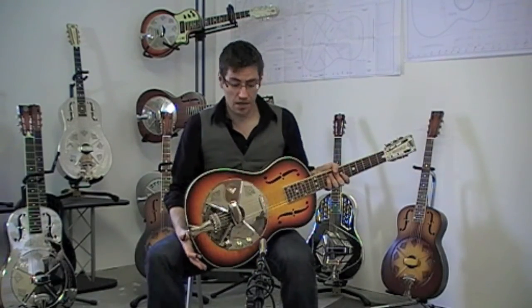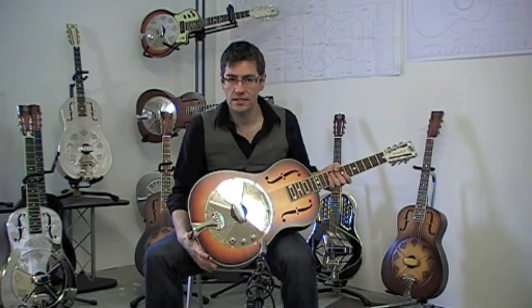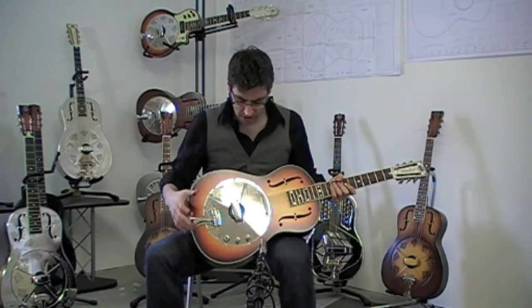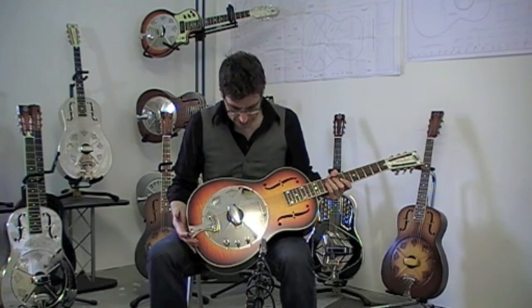This is one of the second hand instruments in stock at Dave King Acoustics. This is a National Resophonic Estrolita Deluxe, which has also been fitted with the National Resophonic Hot Plate Pickup System.